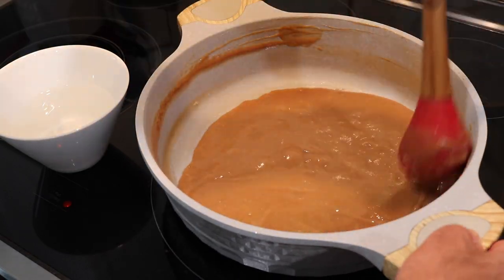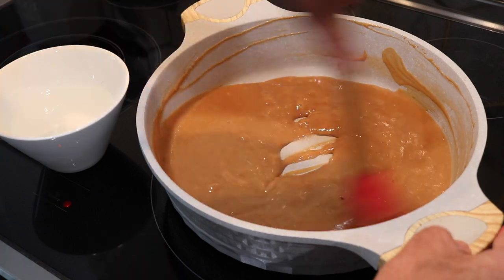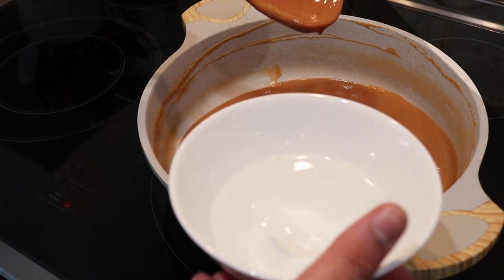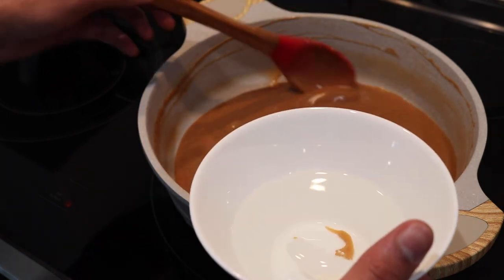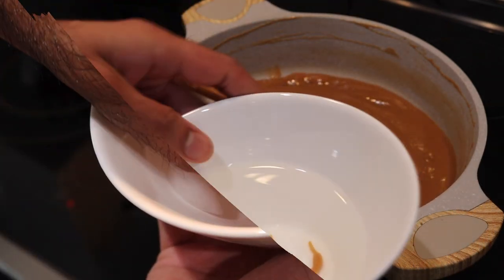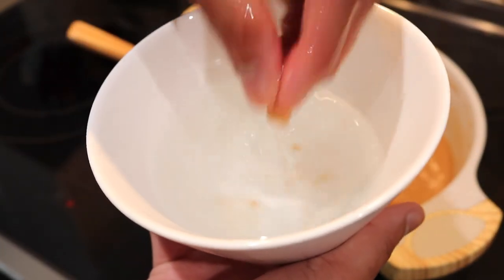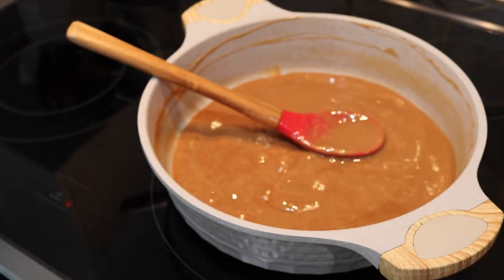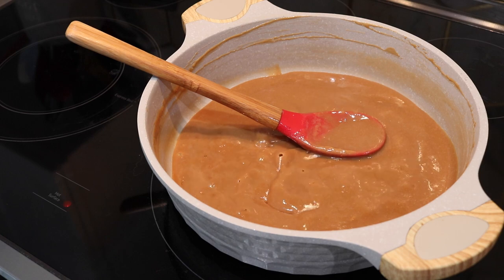My mixture has been bubbling for about 15 minutes at this point, and as you can see it's nice and thick and it's definitely gotten darker than before. So I'm going to show you how we test this pera. I have a little bowl of ice water off to the side, and I'm taking the tiniest little dollop of that pera mixture to test it. You can see that as I'm picking this piece up it's not holding together very well — it's very soft. In fact, if I were to start rolling the pera now it would be too loose and too chewy; that's not what we want. We want a nice smooth, melt-in-your-mouth, almost candy-like texture, so we're going to have to boil this for longer.